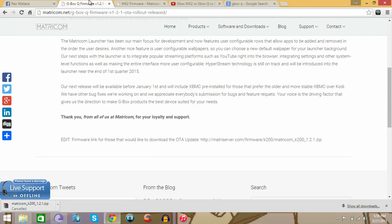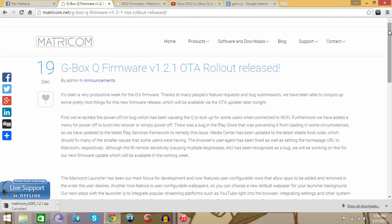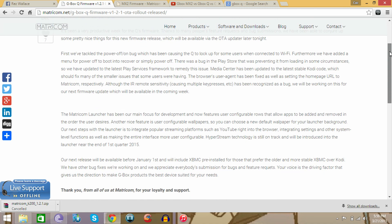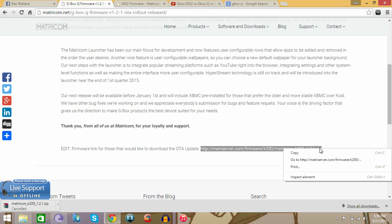Now to find the firmware, it's going to be in the description below. When you click on the Gbox Q link, you're going to come onto this screen. When you reach the bottom where it says 'edit firmware link for those that would like to download the OTA update,' you're going to highlight that section.